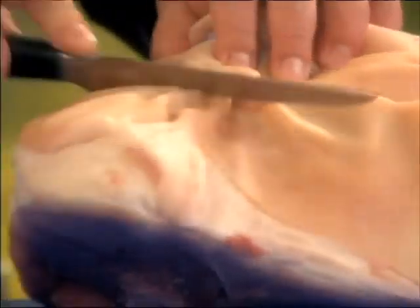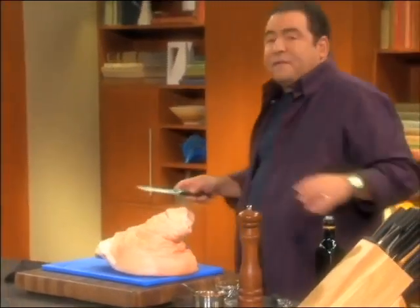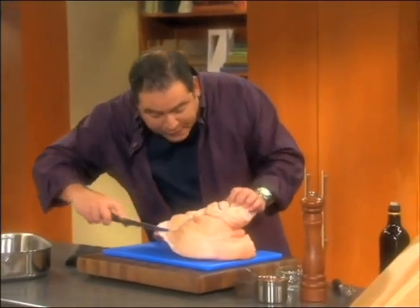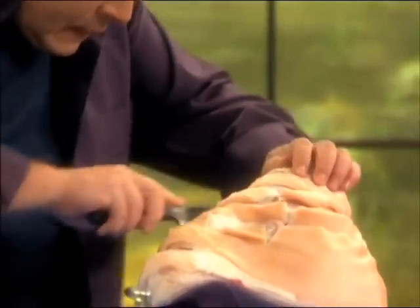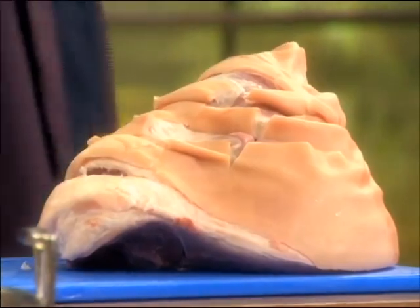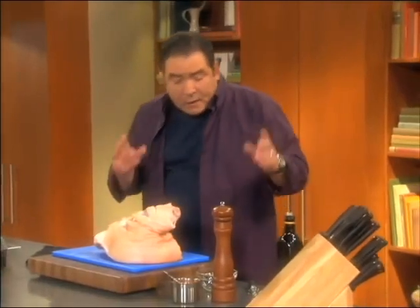That fat is also going to begin adding tremendous flavor. We're going to start it off in a 450-degree oven for the first hour, and then lower the oven down to about 350, and finish that for about three to three and a half hours, or until we get an internal temperature of about 155 degrees.